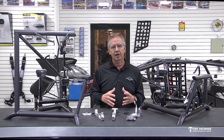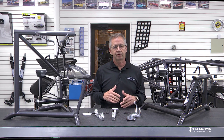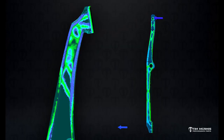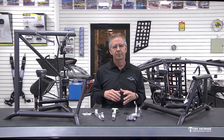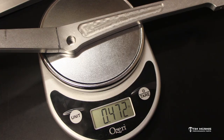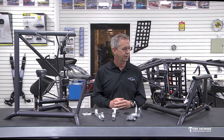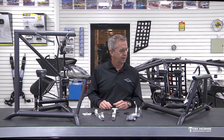3D printing was very useful in this process because we were able to design these pedals in our CAD system. With the newest software we have, we can actually load test and stress test, putting different loads on different parts of the pedal assembly — the beam and the pad. We can simulate it like it's in the car and see where different loads and stresses are, then change the design to make the pedals as light as possible but stronger than the standard 4130 pedals. What you see here is what we've come up with so far, and we'll continue to refine it over time.